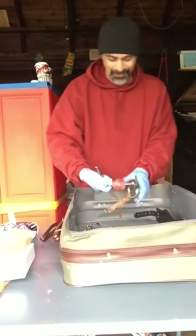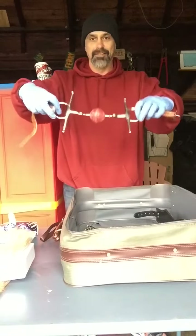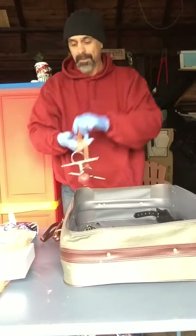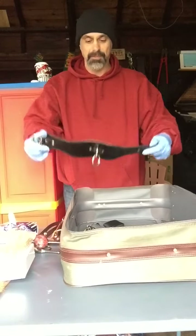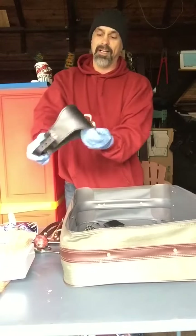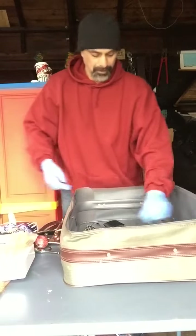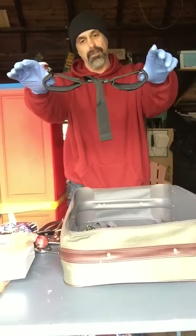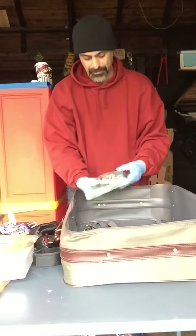Holy shit — this is a serious ball gag. Look at that, it's like a frickin' horse-sized one. And this must be a collar or something. Some restraints — velcro with a little plastic clasp on it.